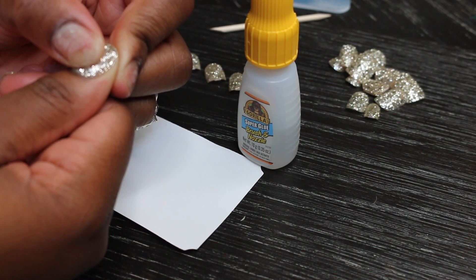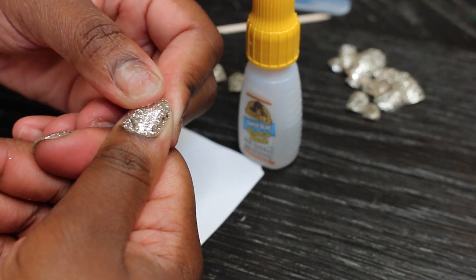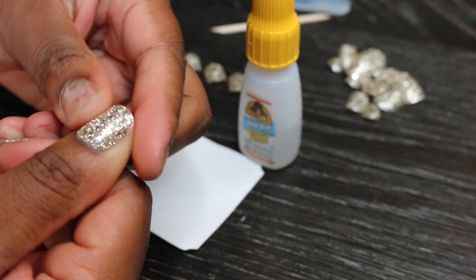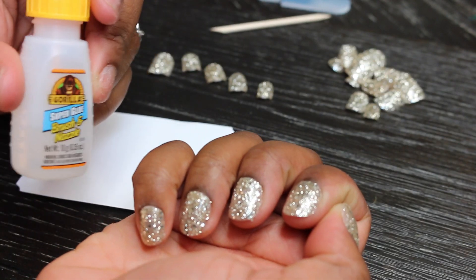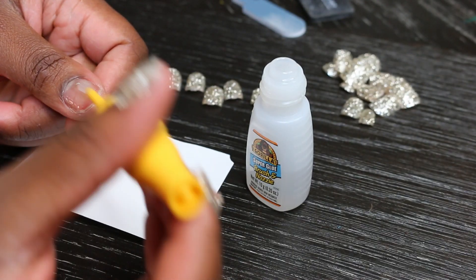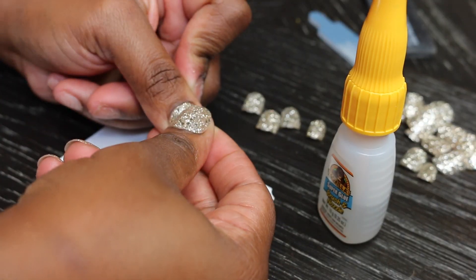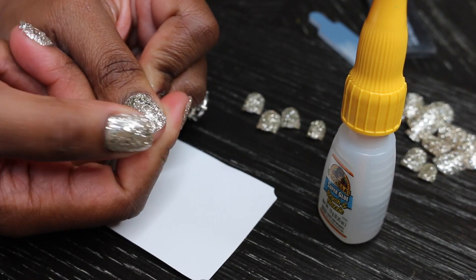Normally I like to get a good two weeks of wear out of them, and they usually will last. One or two will pop off here and there, I put them back on, and they continue on. I also find that the shorter nails last longer — the length on the longer ones makes them pop off a little bit easier, whereas the short ones just stay on better.